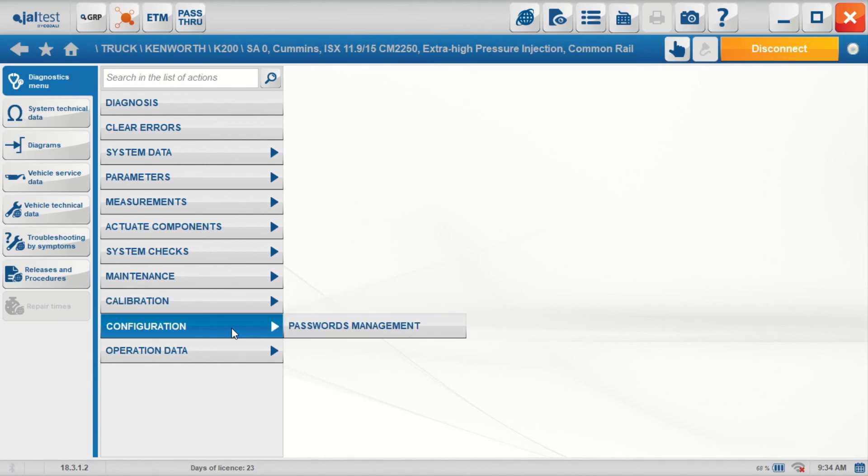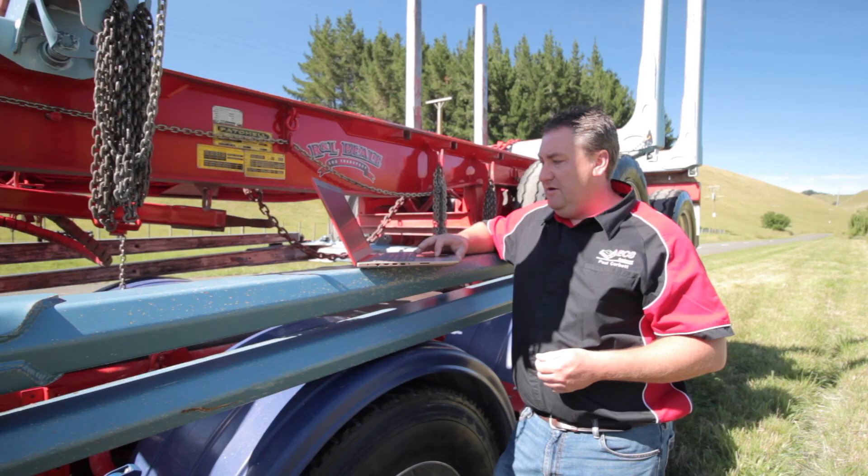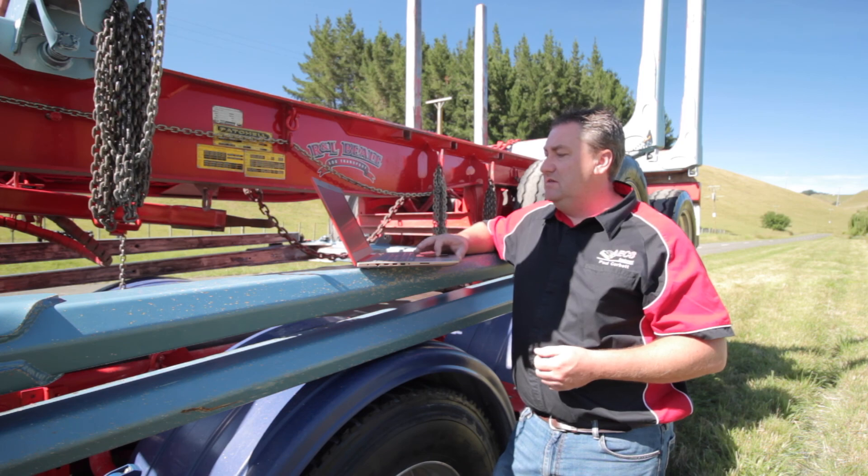Configuration — Cummins engines are able to be configured in different power ratings, etc. Operational data, as we were talking about before, so fleet management — that's all here for you to see. Data record and clearing the data record — that's for workshops to manage their fleet with.